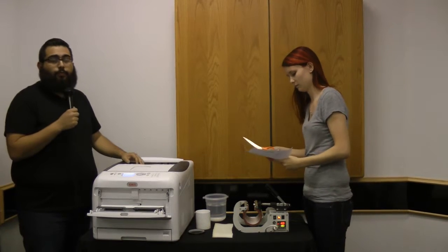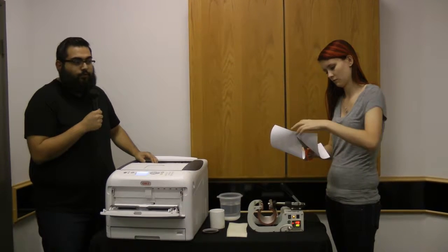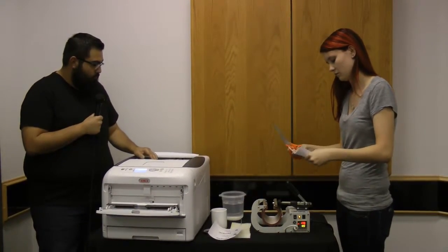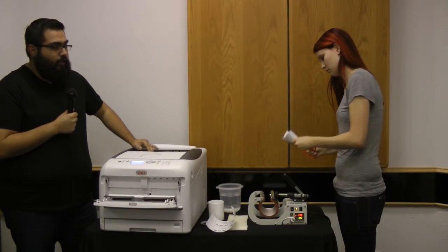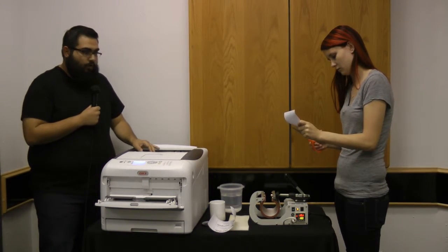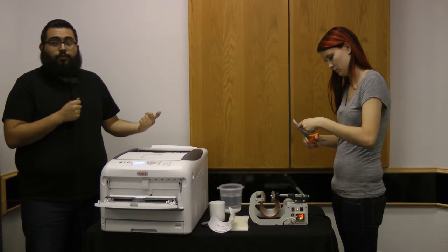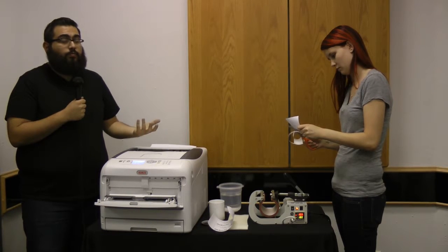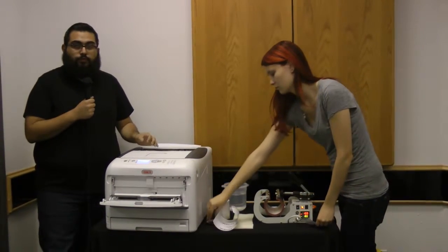She's going to go ahead and prepare her image to be pressed. She's cutting out the actual image that she printed on the paper, and then she's going to wrap it around the mug. She was able to print three images on the actual sheet, so depending on the image size you can be a little more flexible if you need to print multiple images on one sheet.